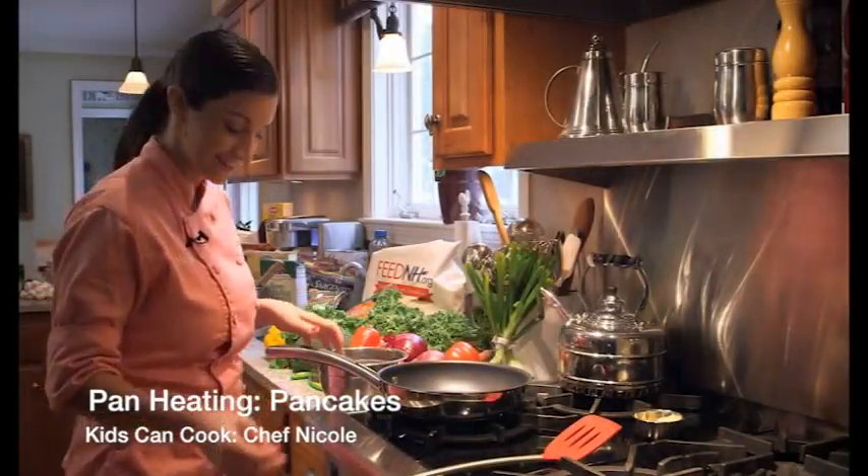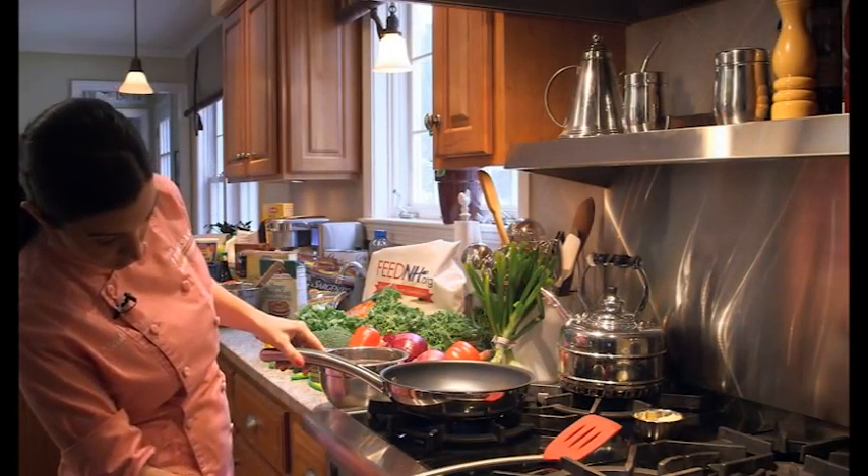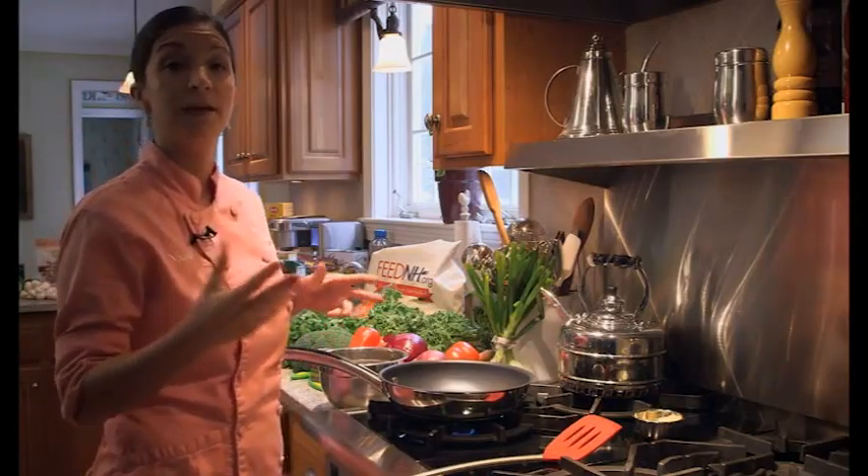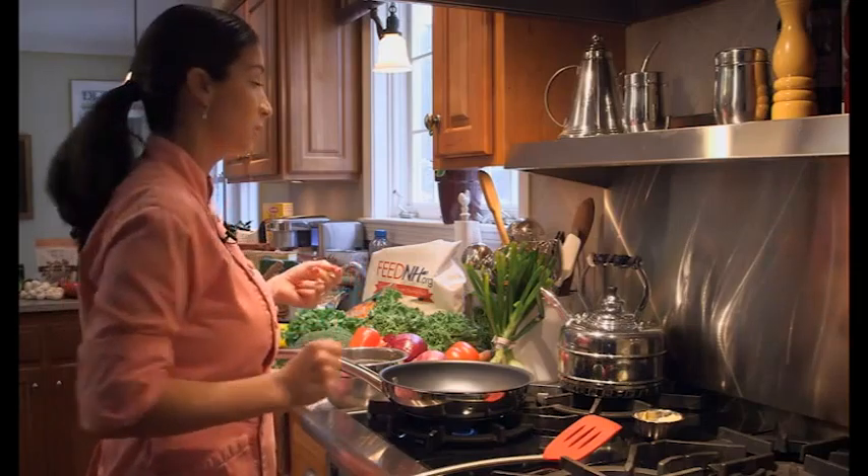Let's get started cooking our pancakes. We're gonna turn our stove to about a medium, and it's important to let our pan heat up just for a couple seconds, and then we're gonna go ahead and add our butter.